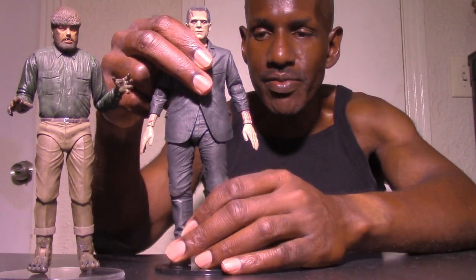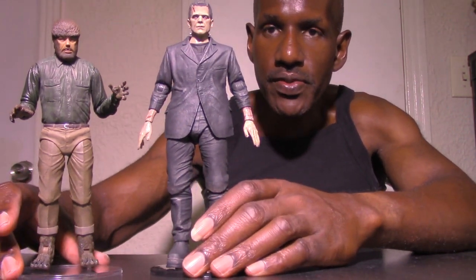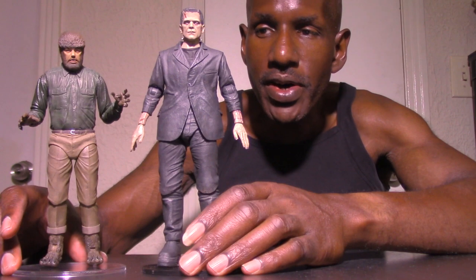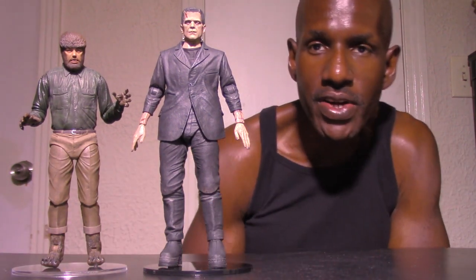Now I want to compare the NECA Wolfman with my NECA Ultimate Frankenstein figure — another amazing figure. Here's the size comparison of how they look next to each other. Of course, Frankenstein's monster is much taller than the Wolfman, as you can see.